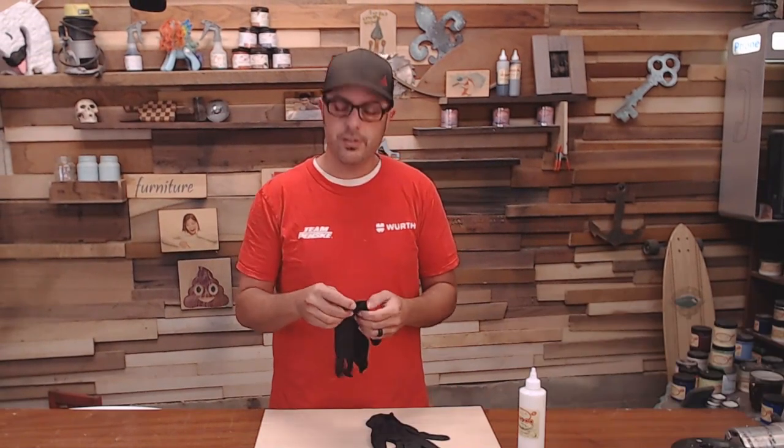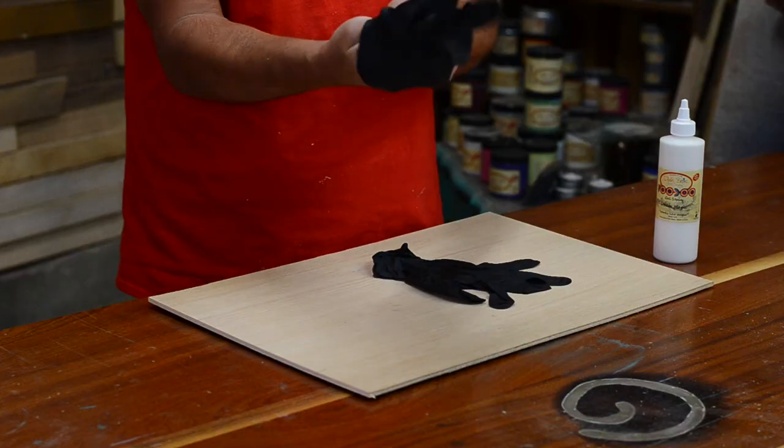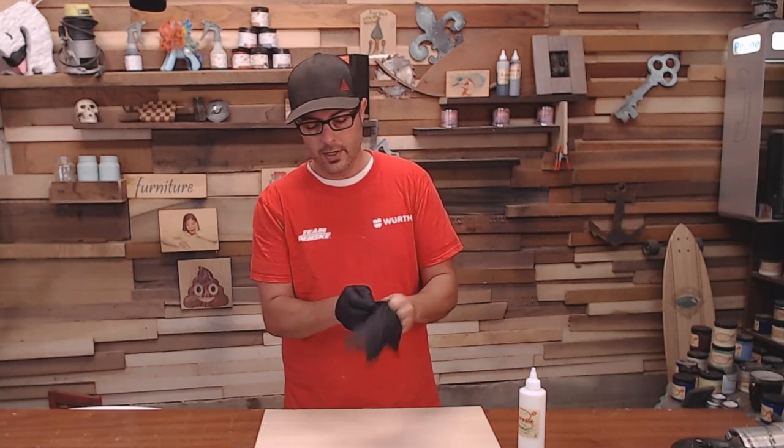Today I'm going to show you the best way to get a whitewash finish on your project. Welcome back to Doing It With Jason. As always, be sure to hit that subscribe button, the like button, all that good stuff if you enjoyed this video. You won't know if you enjoyed this video until after this video, so take your time.